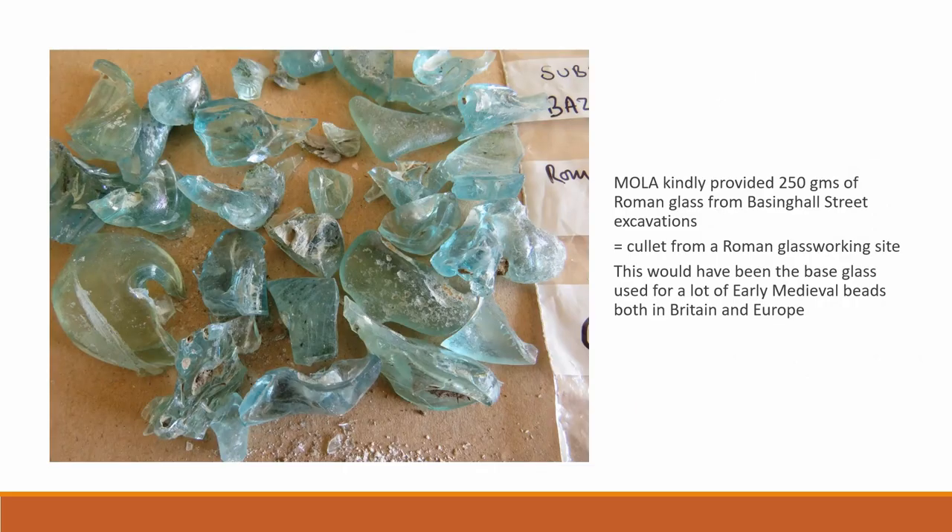I approached the Museum of London Archaeology and they kindly provided me with 250g of Roman glass from Basinghall Street excavations in London. This is cullet, which is waste glass collected for recycling at a Roman glassworking site. This would have been the base glass used for a lot of early medieval beads and glass blowing right across Europe.